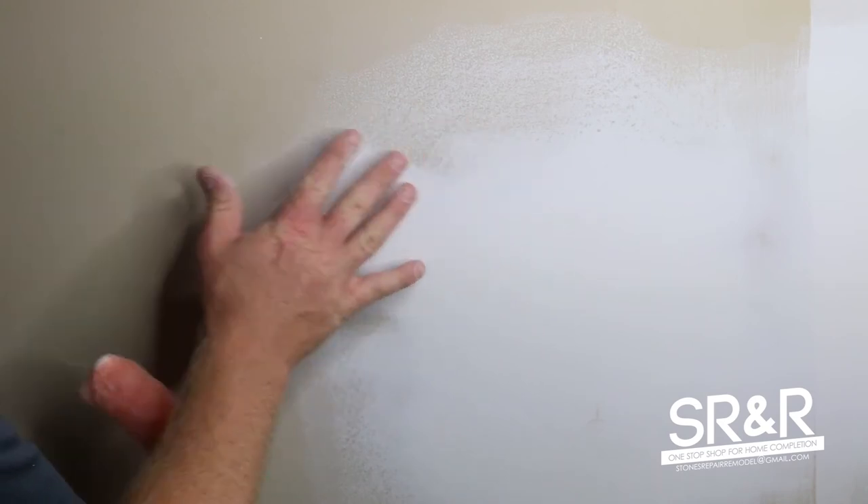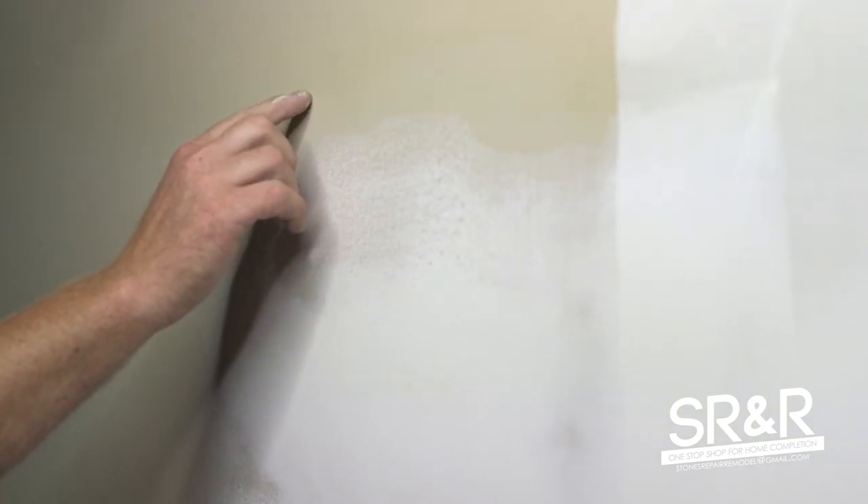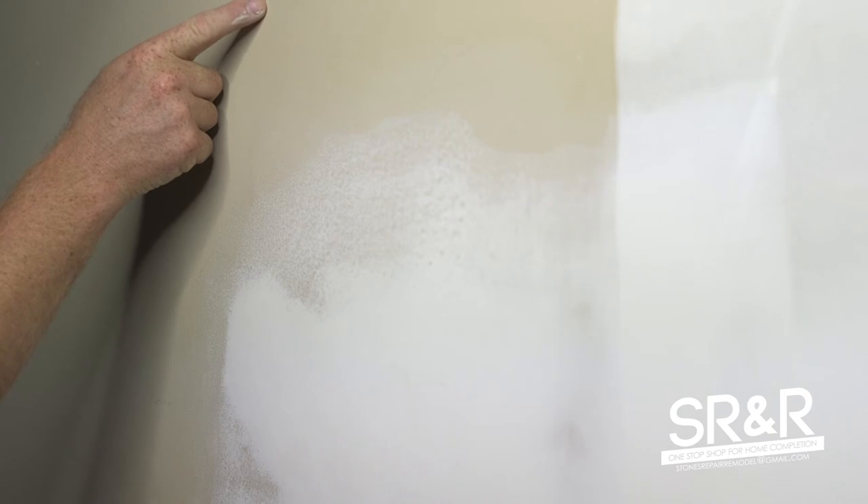One thing to know before we start painting — a lot of painters miss this and it causes flashing on their wall. You can look down a wall and see all these spots. That's because they didn't paint outside their sand zone — they just painted over the white patch. There's a little dust cloud right here where I sanded, so you want to go about two inches past that when you're painting so it won't have any flashing from that dust.